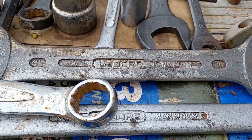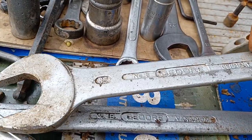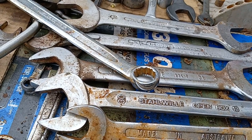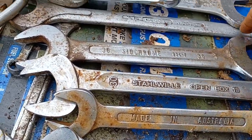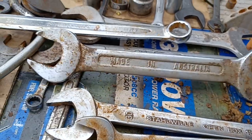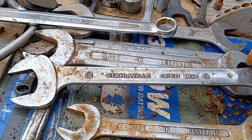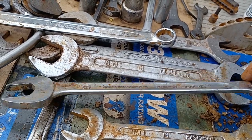We've got Gedore, which I believe is a German company. He worked on heavy machinery and had his own drill truck at one point, so he had a lot of big stuff like 30mm and 36mm Sidchrome. Australian-made Sidchrome doesn't make their tools in Australia anymore — they got sold to Stahlwille, I think.